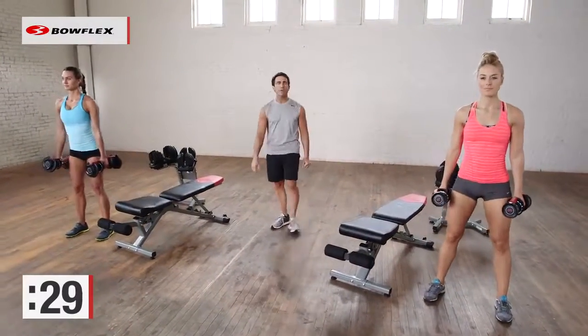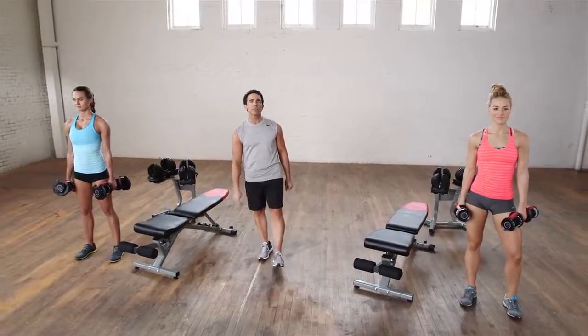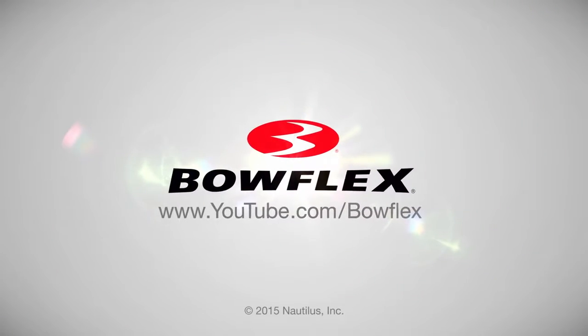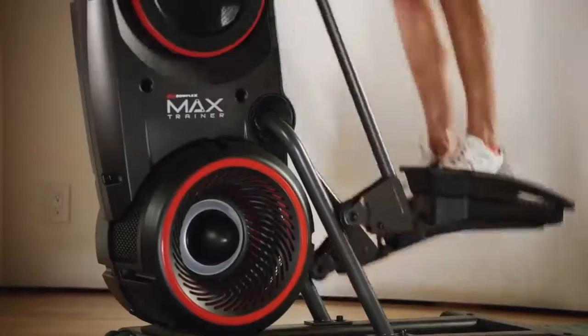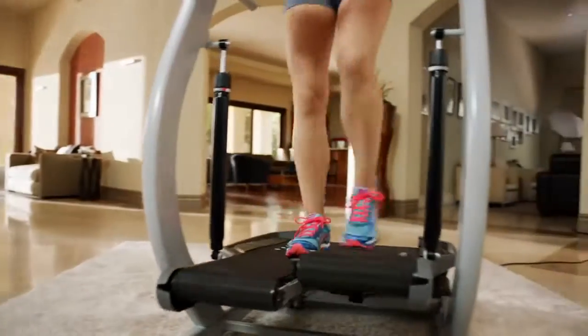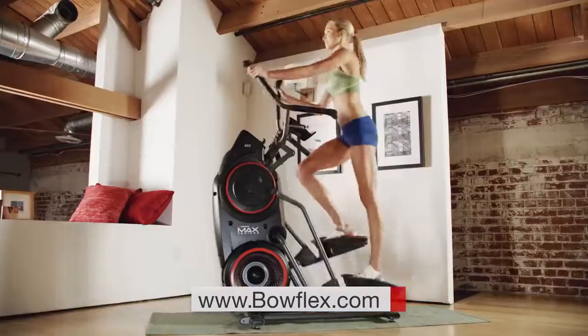One more good one — and awesome, great job. Thanks so much for working out with us. For more tips just like this and more fitness content, please subscribe to our channel. Get fit fast with home fitness solutions by Bowflex at Bowflex.com. Be fit for life.